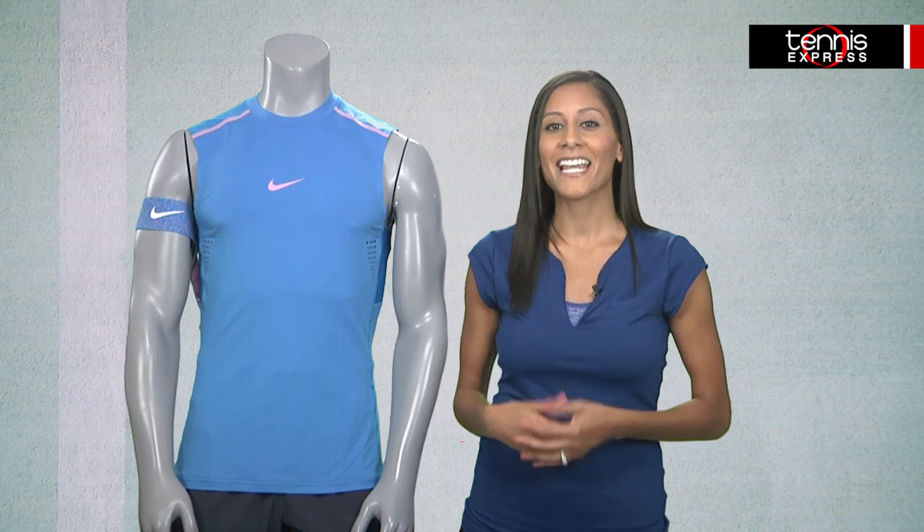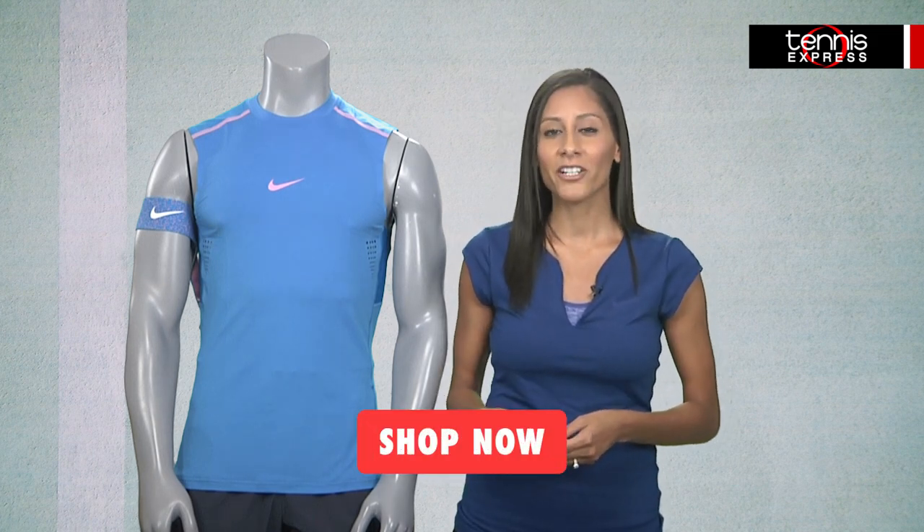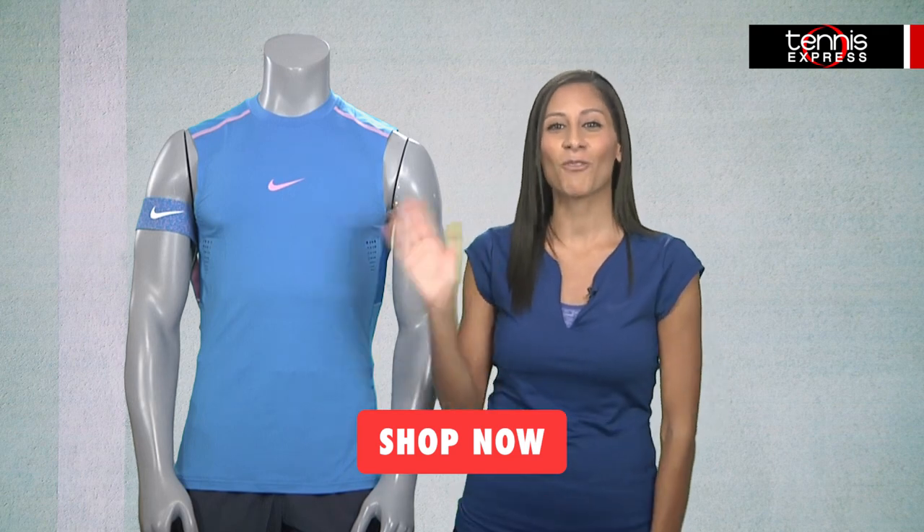You can get Rafa's US Open look and gear by clicking the Shop Now button. Stay tuned for more pro player gear guides and reviews, and please subscribe to our channel. Thanks for watching.